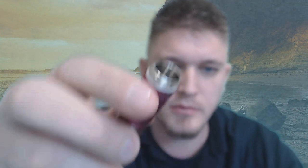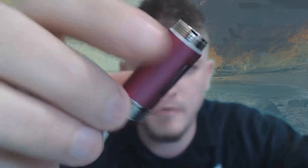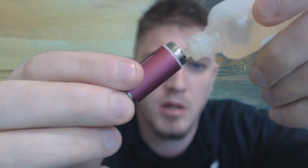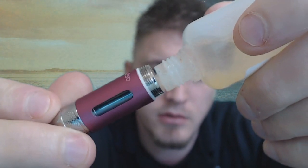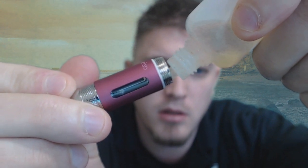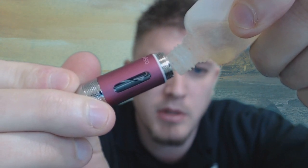How you fill it up is really simple. Down in here you can see all the way through it — that's where we do not want our juice to go. If it does, no big deal; blow it out and you're good to go. Got my bottle of juice here — just a random flavor. All I'm going to do is pour it right in there. You'll see it kind of fill up — you can see the juice moving up.